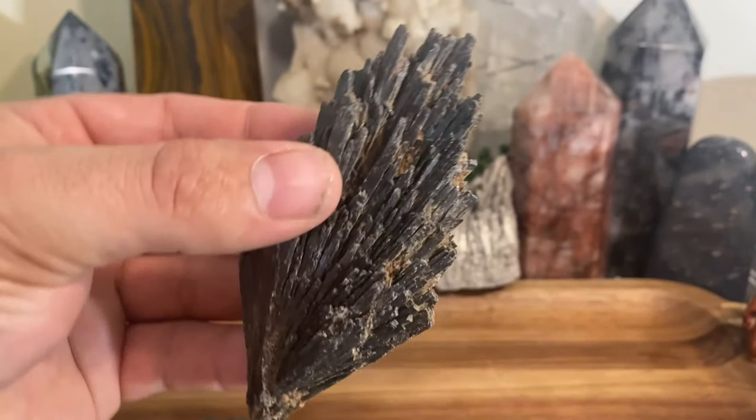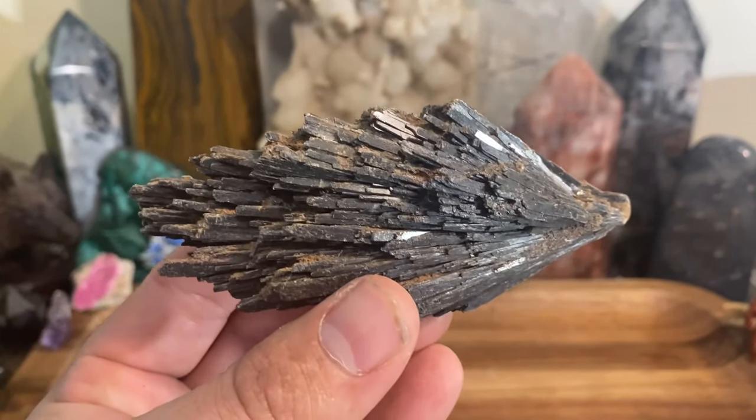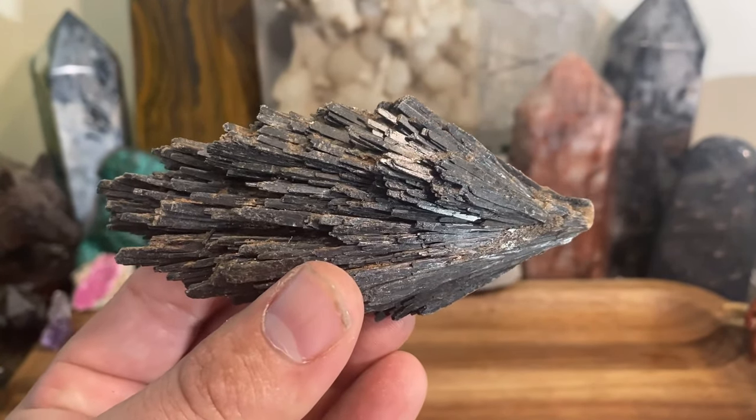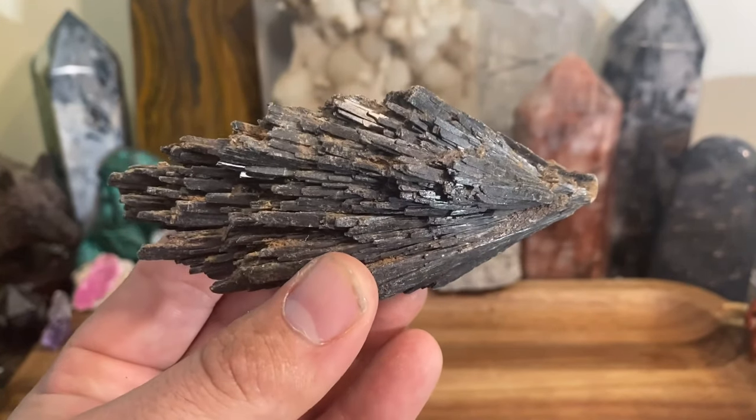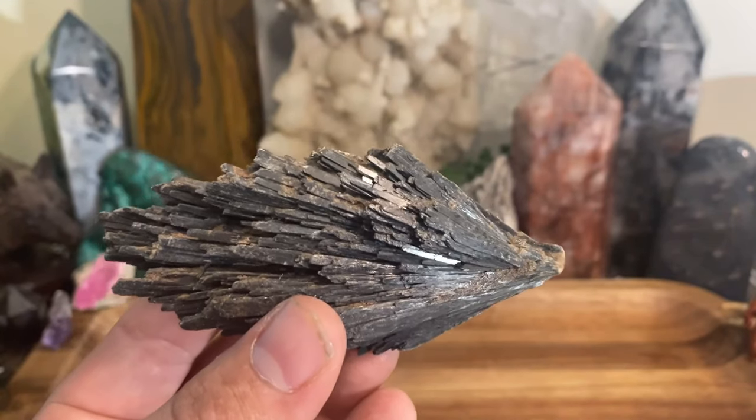Black kyanite is most associated with the root chakra if you had to pair it with one particular chakra, but again this works with your entire energy body and works great with that.